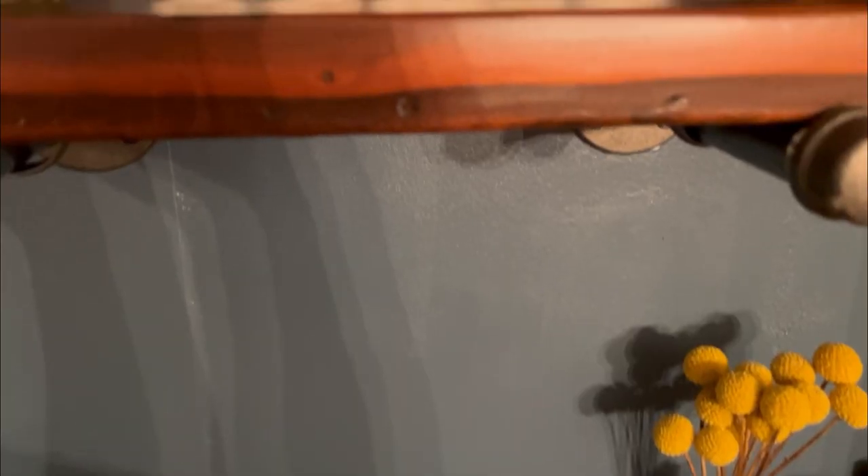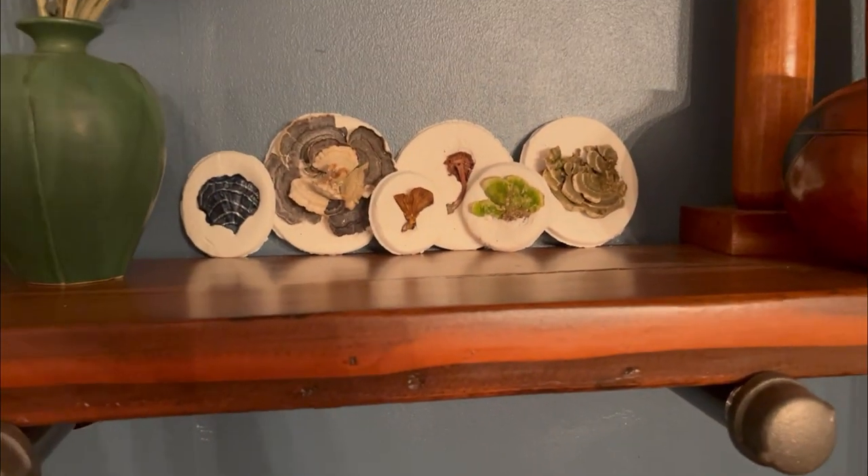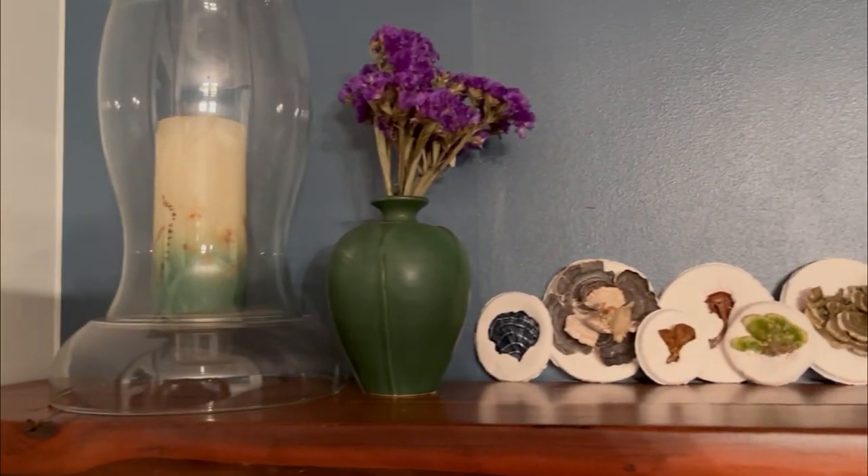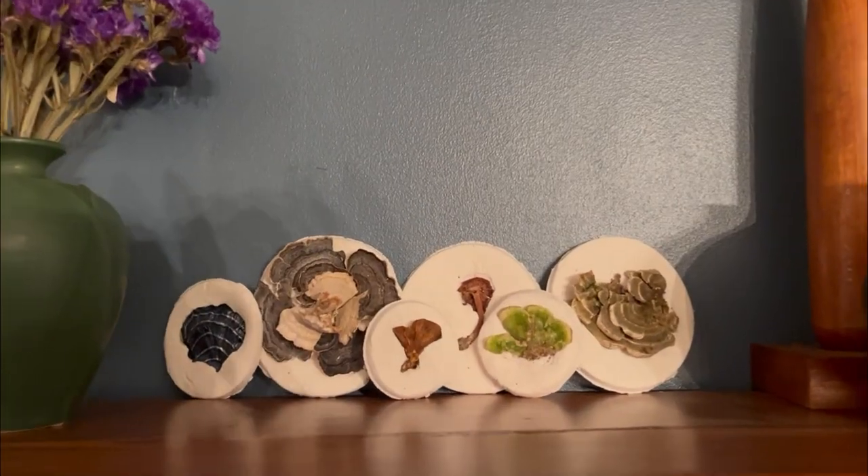I even used moss to decorate with. And here are all of them together, and they are just gorgeous. You can put these anywhere around your house and decorate with them in any way you would like.